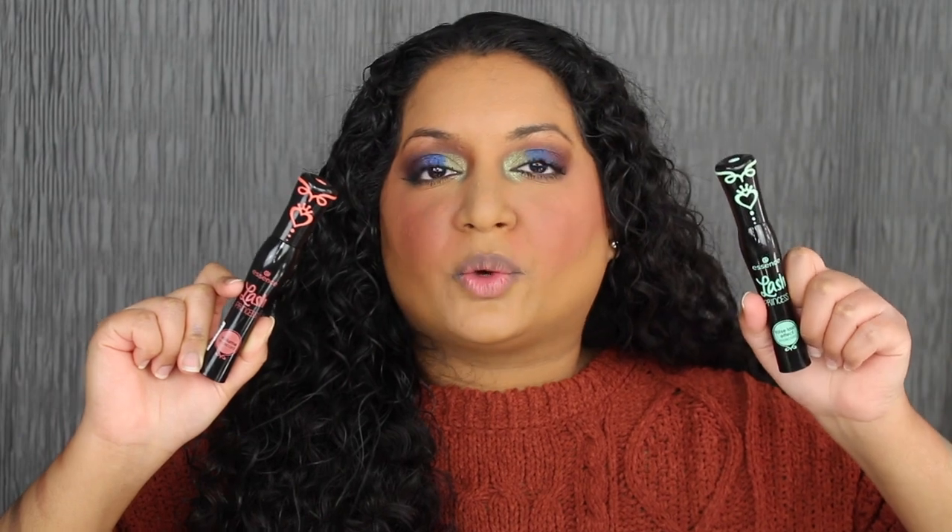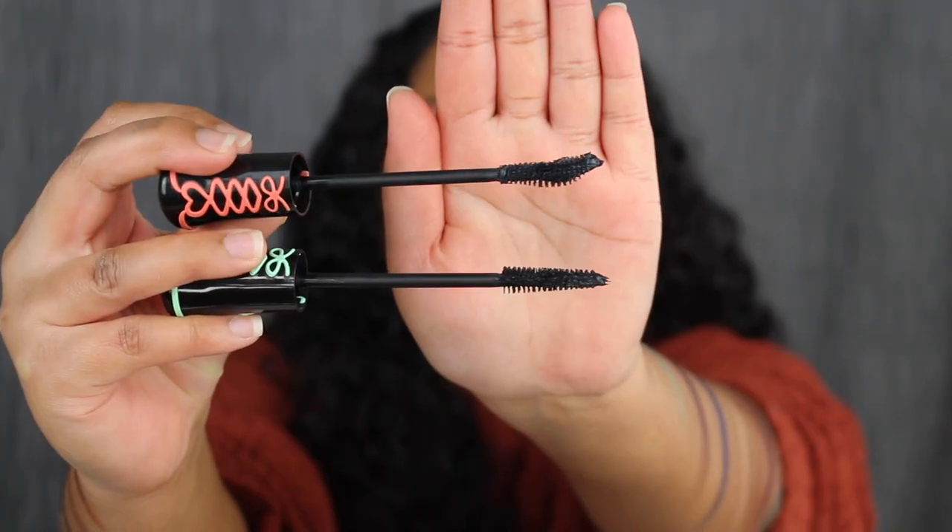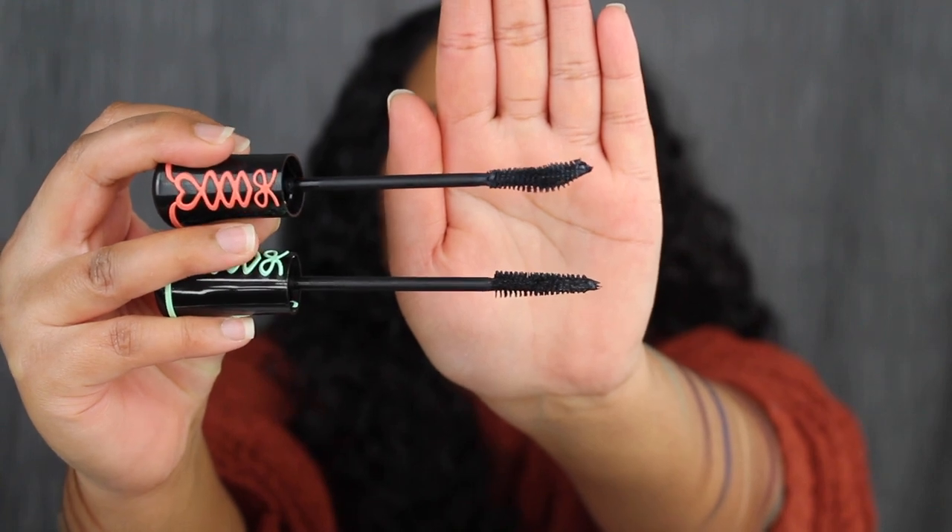I love how fun the eye look turned out. For mascara I'm going to apply the Essence Lash Princess Volume Mascara. I love this Volumizing Mascara as well from Essence. I tried the Essence Lash Princess Mascara for the first time and I really do like both of these mascaras. I prefer the one in the green tube versus the Volumizing Mascara — I just don't like the wand.